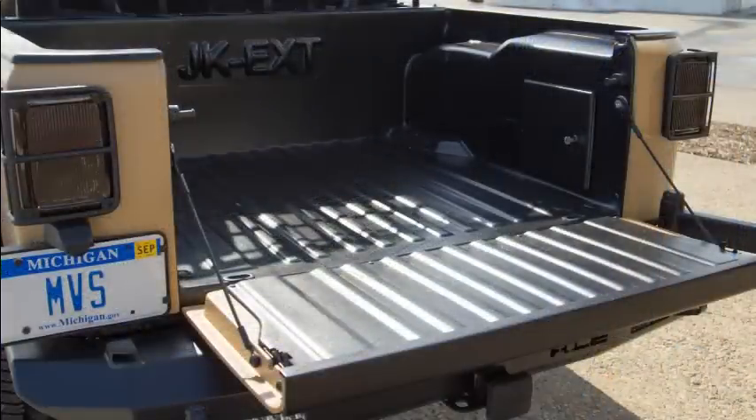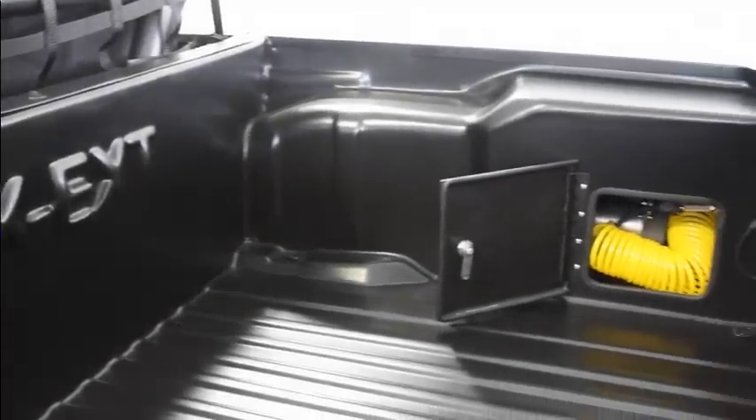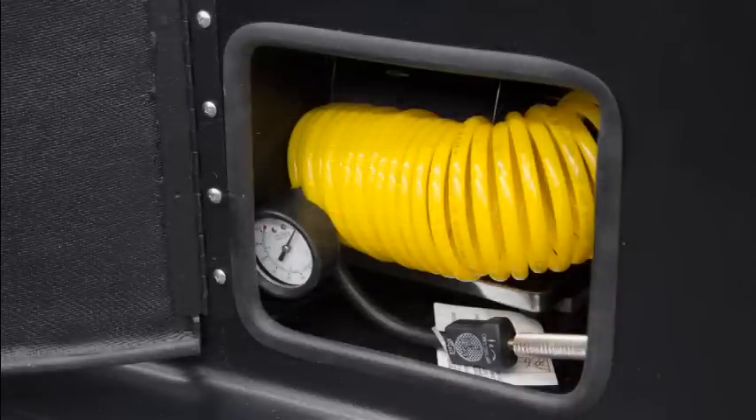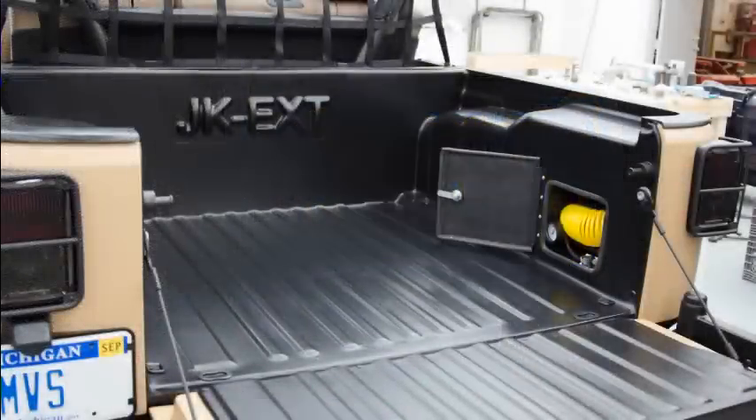With this Jeep, we have chosen to use an ABS drop-in bed liner rather than the standard spray-in. For added functionality, we have added a 12-volt air compressor in the bed. Other options include AC, DC, and USB power outlets in the bed or a 12-volt shower setup.